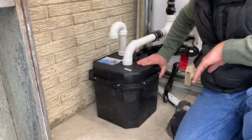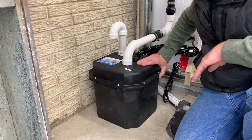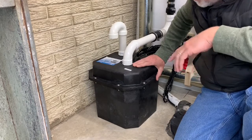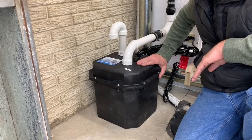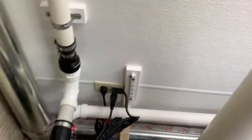There it goes again — you can hear it pumping. I don't think it's very loud. You can also hear that check valve slamming shut. Pumping, pumping, pumping. Here's how mine is laid out.